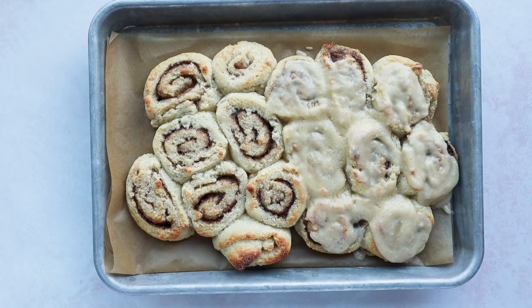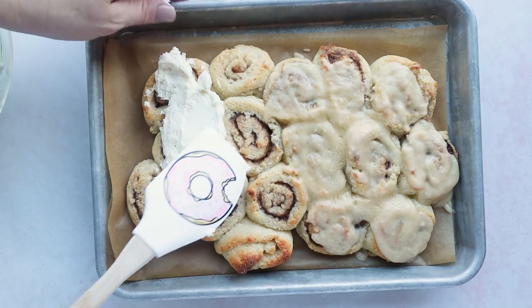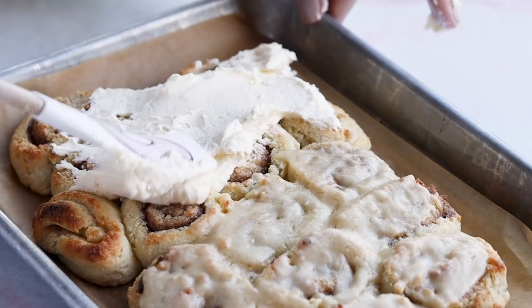If you prefer cream cheese frosting, in a small bowl take eight ounces of softened cream cheese, add four tablespoons of butter (half a stick), and half a cup of confectioner's Swerve or whatever powdered sweetener you want to use. Beat that together until it's light and fluffy and spread it on your cinnamon rolls.